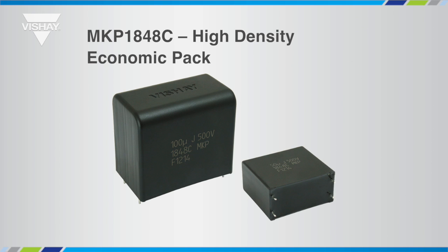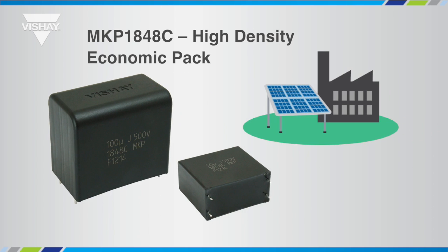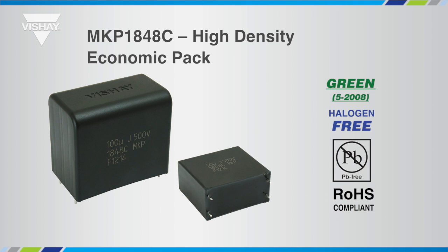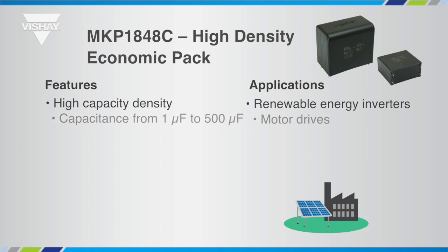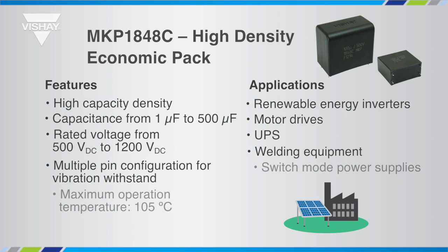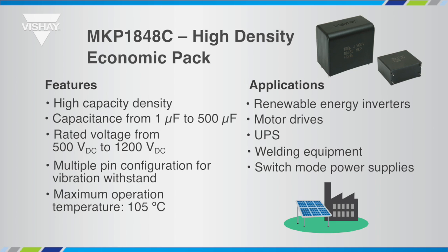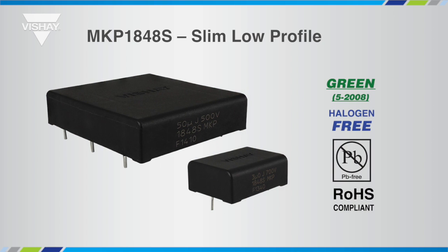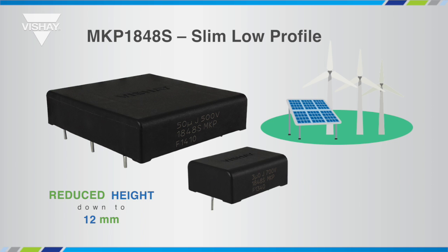Vishay's MKP1848C was designed for industrial applications, offering cost competitiveness and higher capacitance for the same PCB area. It features halogen-free materials, being a green product. The MKP1848C offers the broadest capacitance range in the market — up to 500 µF for the standard off-the-shelf part — making it suitable for a large variety of applications, from solar inverters to welding equipment, but also switch mode power supplies and UPS systems. With the MKP1848C, Vishay introduced a slim capacitor. This concept requires higher usage of PCB area but reduces height down to 12 mm, making the package suitable for low-profile applications such as micro-inverters which are designed to be assembled in the back of solar panels.